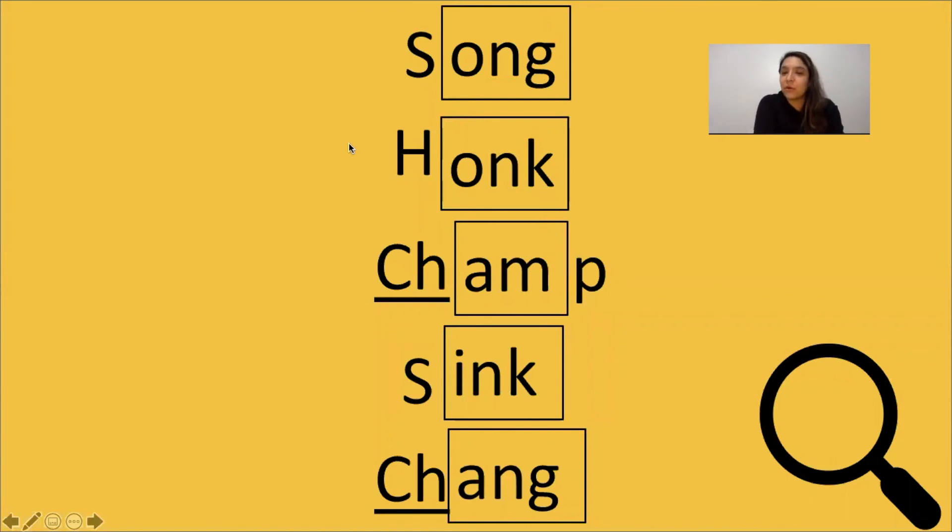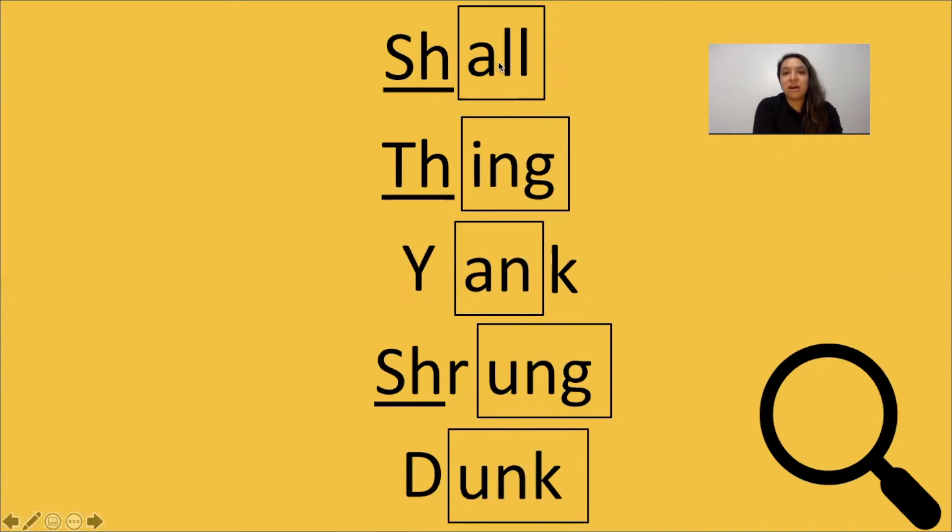All right, now let's go back and read these one more time, but this time we're going to read them in a snap — fast, fast, like the Flash. I will say 'say it, get ready, go' and you will say it fast. Are we ready? Here we go: song, hunk, champ, sink, chang, shawl, thing, yank, shrunk, dunk. Great job, friends.